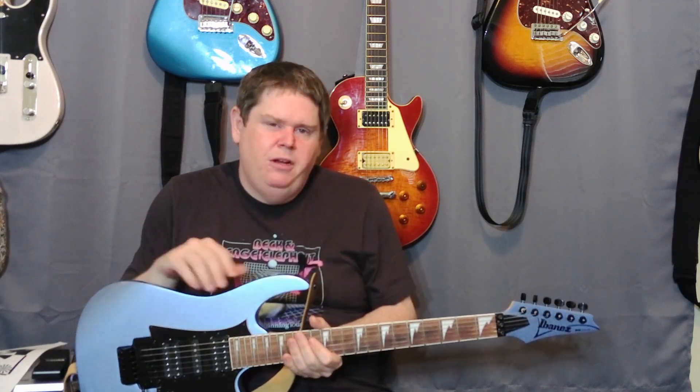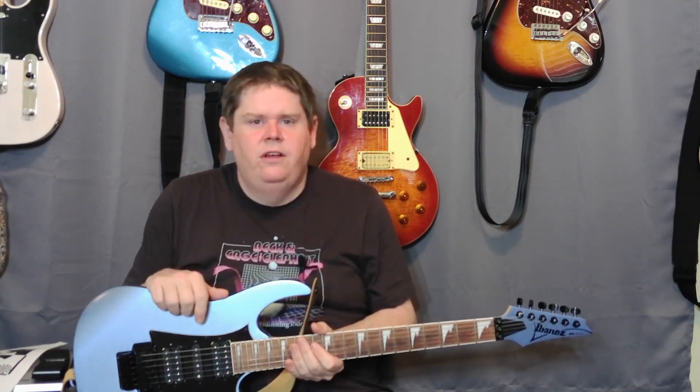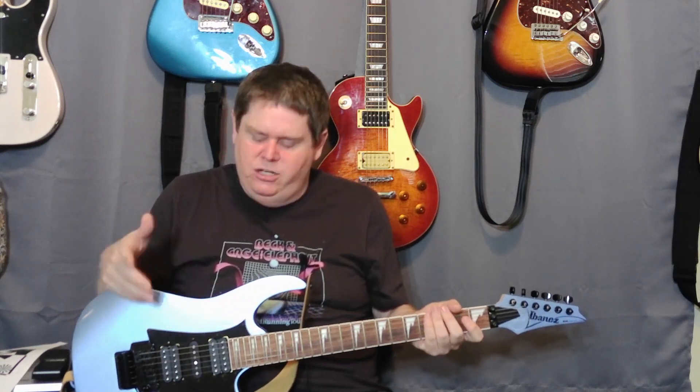I'm going to go through what the tones sound like in comparison before and after I swap the pickups out. Then afterwards, if you want to see the process of actually replacing all of this stuff, stick around — the end of the video will be me actually doing the upgrades. Alright, let's get going.